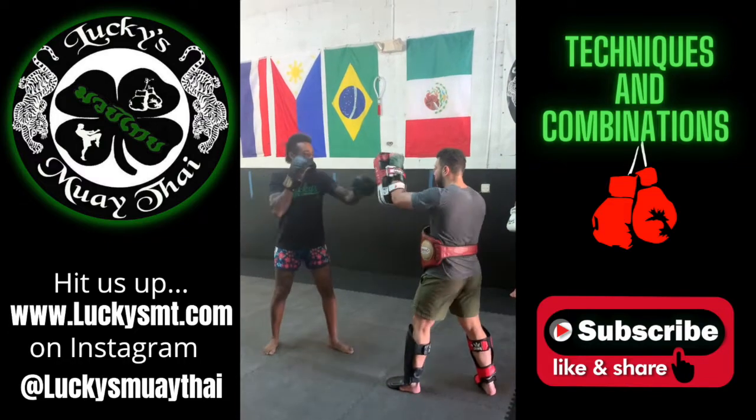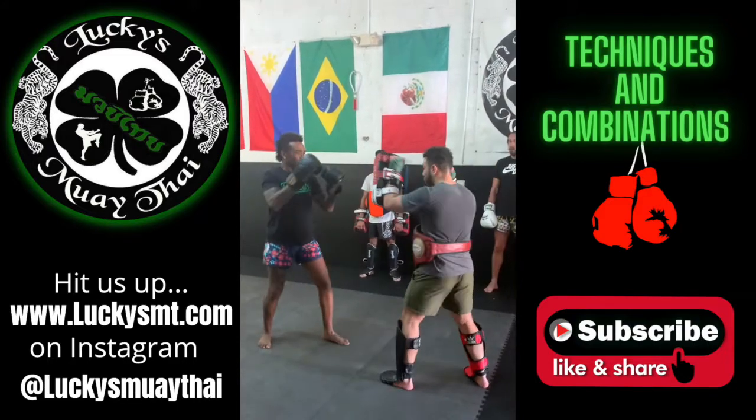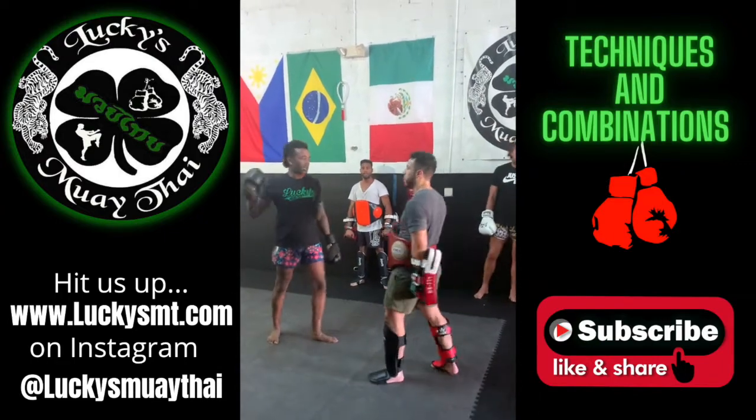Alright, so you're going to go double jab, hook, low, spin, right? Again: double jab, hook, low kick, shoot the jab, and turn. Everybody got it? We did. Alright, let's go.